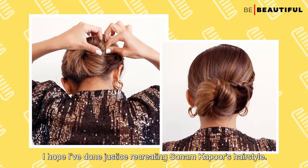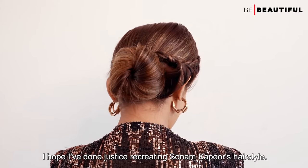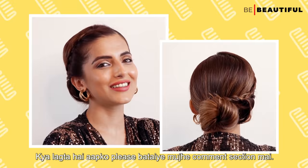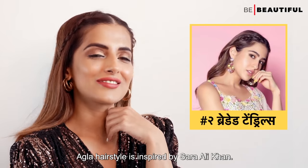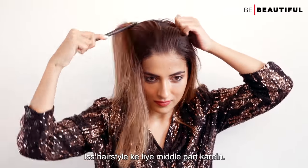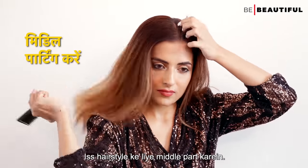I hope I've done justice recreating Sonam Kapoor's hairstyle — let me know what you think in the comment section! Our next hairstyle is inspired by Sara Ali Khan. For this hairstyle, do a middle part.